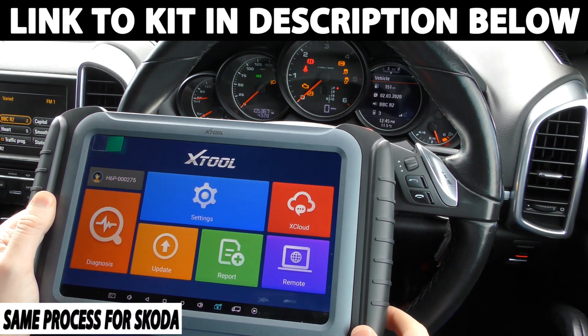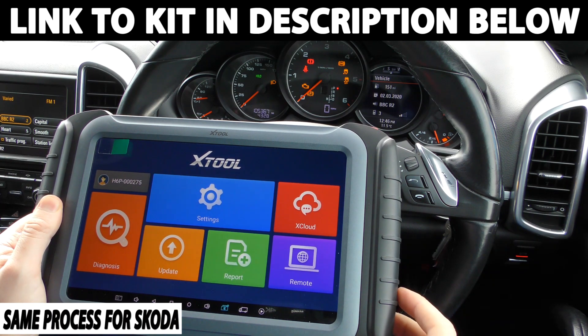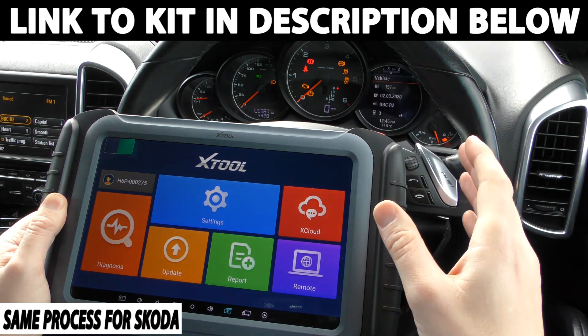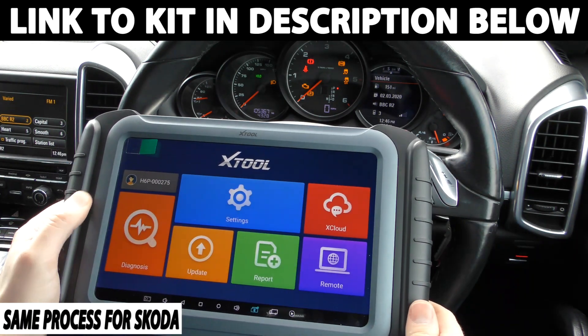Hi guys, thanks for tuning into this video. In this video we're going to show you how to change the mileage in your vehicle. Now this kit works on a wide range of vehicles but we are demonstrating it in a Porsche. But the process I'm going to go through in this video is exactly the same for your specific vehicle as well.